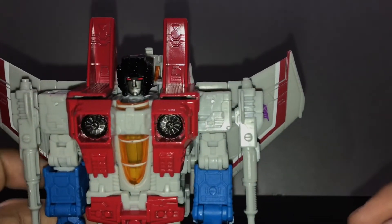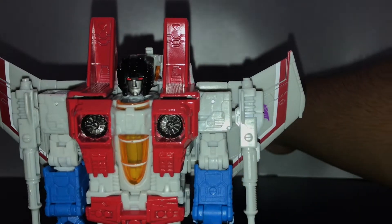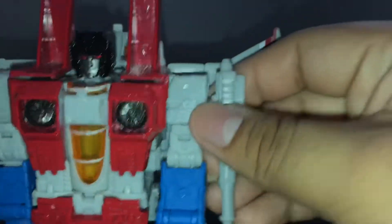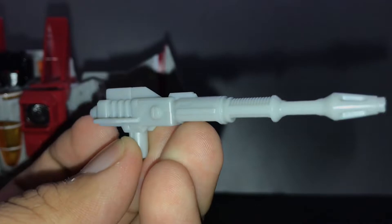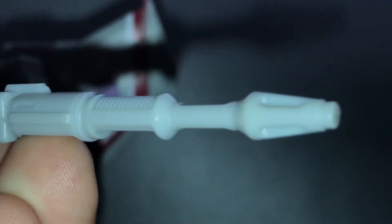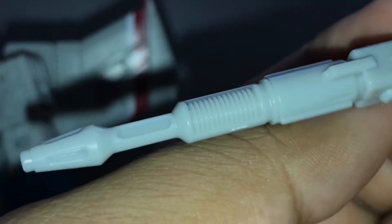Now, his weapons. These side weapons came separately, I think — I don't remember. These things have been nicely detailed. Sorry if you can't pick it up because I'm using a flashlight on my iPhone. He has two of those, and that's pretty much it.